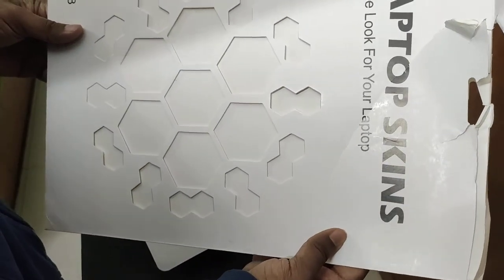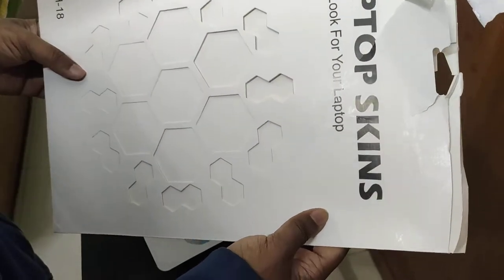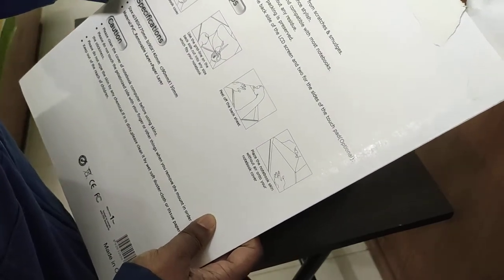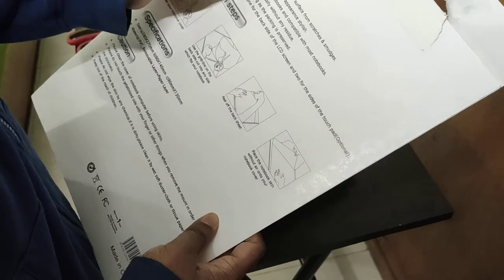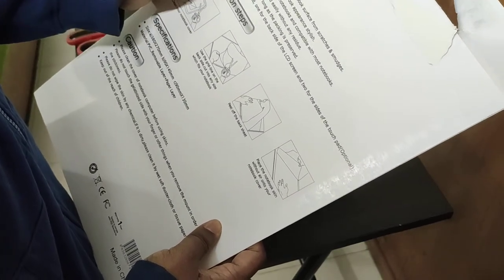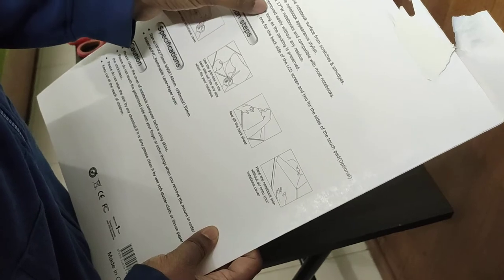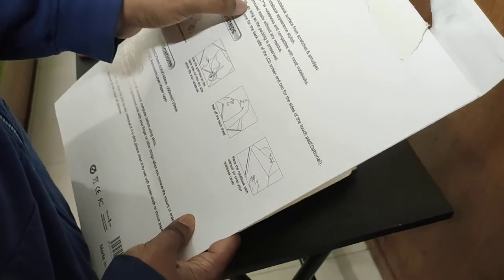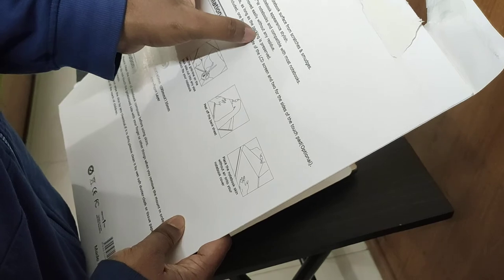On the packaging it says DIY — do it yourself. Here are the instructions: it is flexible, flame-resistant, protects the surface, and various patterns make the notebook look stylish. It fits 13, 15, and 17-inch notebooks and can be applied or removed easily without any residue. It is also reusable many times as long as the packaging is preserved.